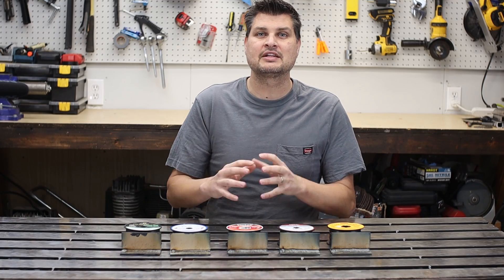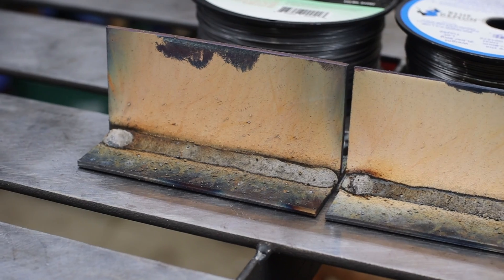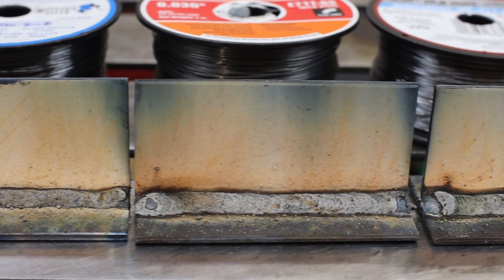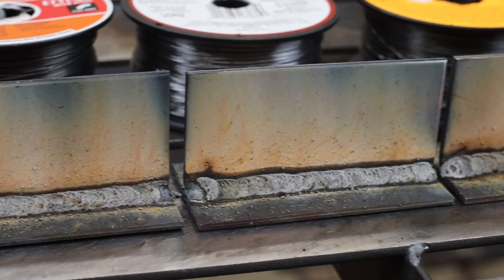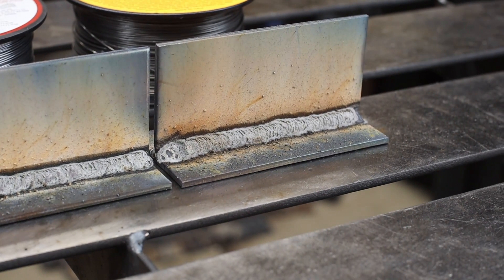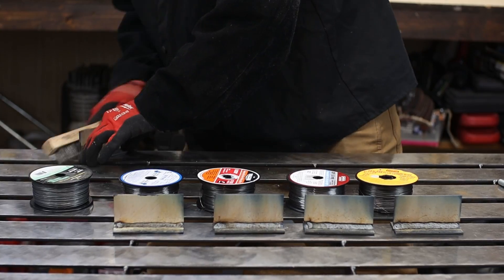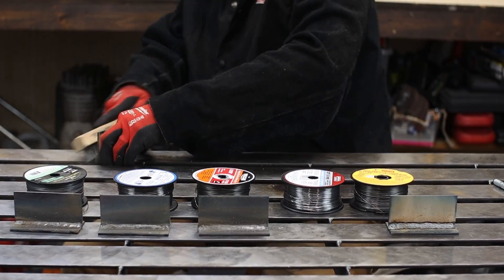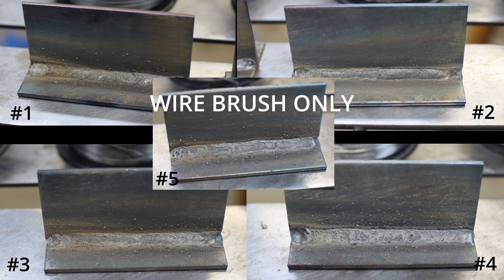I haven't cleaned them up yet, and just looking at the spatter and flux coating over them right now, you honestly can't even tell a difference on which one's which. It does help that I was using the same machine, same settings, and I really tried hard to go the same speed, same stick out — I wanted to keep them all identical. So let's clean them up and see if maybe the welds tell a different story.